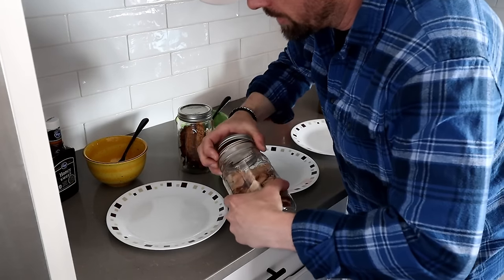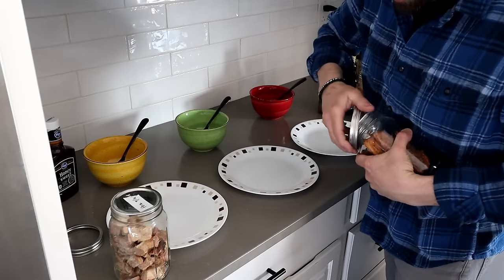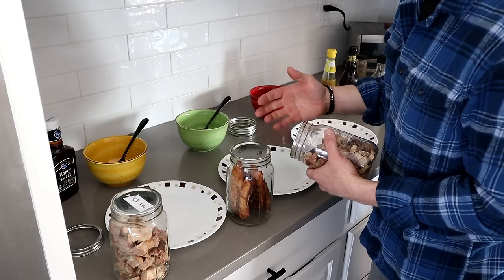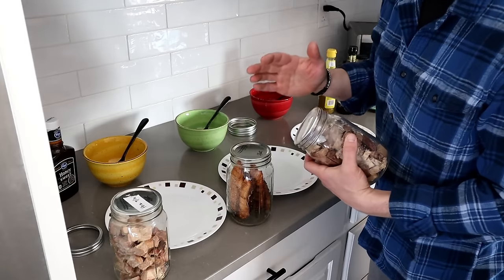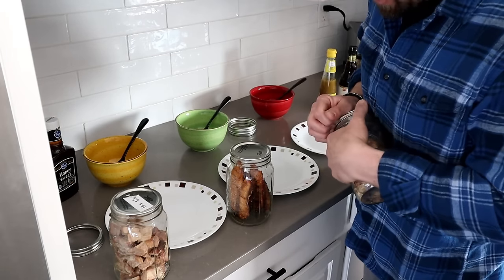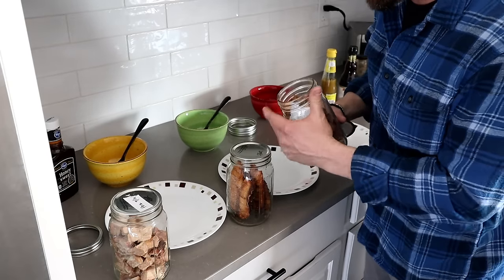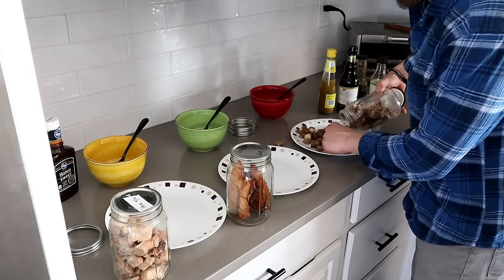I've got my rehydration station all set up. Before I do anything, I want to show you what everything looks like before I rehydrate it. If you've never seen my vacuum seal video using the Harvest Right, you definitely need to check that out. Here's why: it vacuum seals these ball jars so tight that you almost have to pry them off. The difference is day and night, in my opinion.